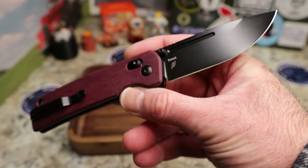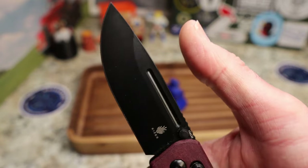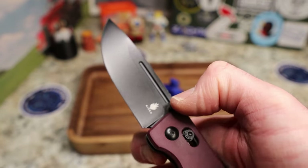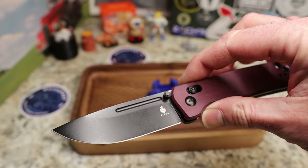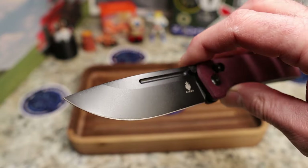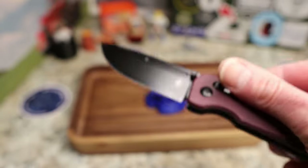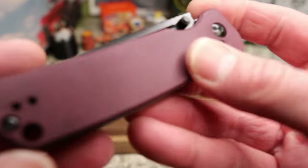You have a drop point blade — beautiful blade with almost a straight back and then that drop. This gorgeous blade — I wish it wasn't a shiny black coating, wish it was black stonewash, but that's okay. Nice thin stock, look at that.